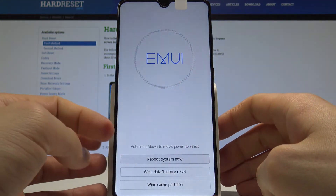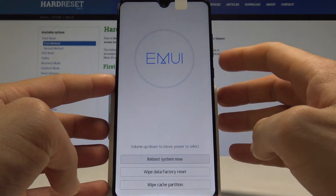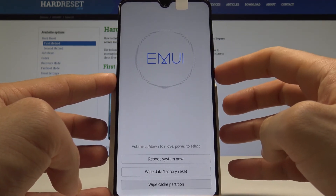You can release both keys as soon as the recovery screen pops up. Navigate using the volume keys and confirm options by pressing the power key. Scroll down to highlight 'Wipe Cache Partition' and press the power key to confirm.